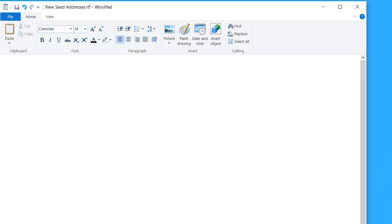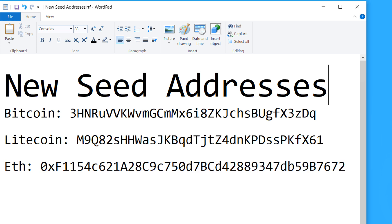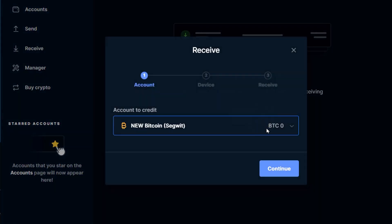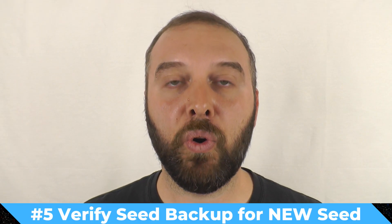In terms of how you record these addresses you're going to send funds to on the new seed, you can do that a few ways. You can paste everything into a document in WordPad or something like that. Or if you're using Ledger Live, all of the accounts for the new seed will stay in Ledger Live, so you can just do the receive workflow and select the option that you don't have the device with you — it will show you the address, which you have a photo of to verify against.